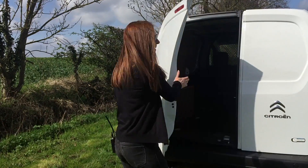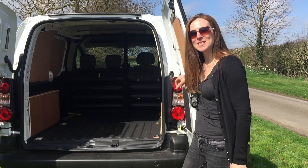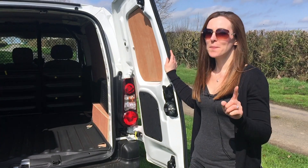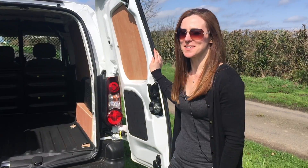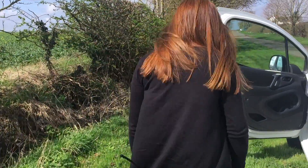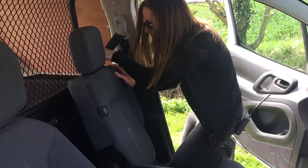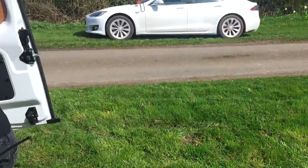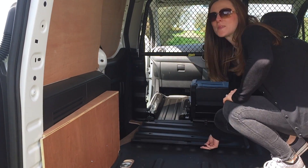If you open the back doors, the loading space is the same as the standard diesel version, but the payload is down 200kg from about 850 to 630. But there is an added feature here — if you've got something big and long, like a set of ladders, you can extend it. Follow me. Plenty more room.